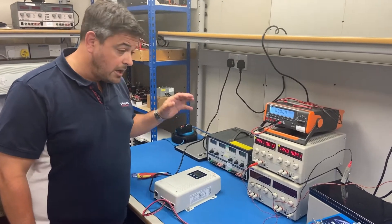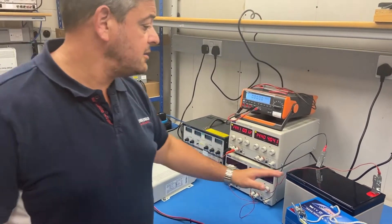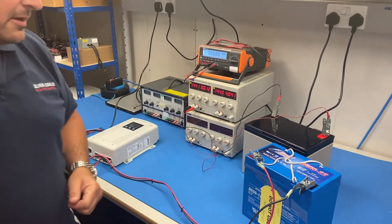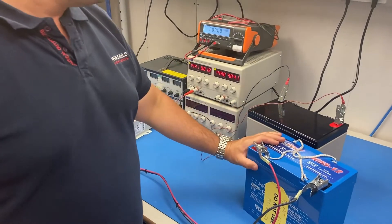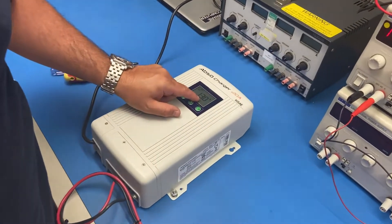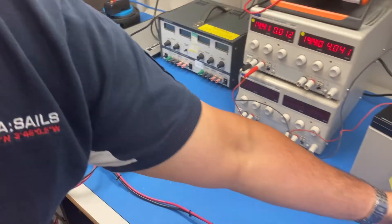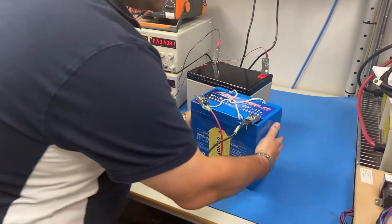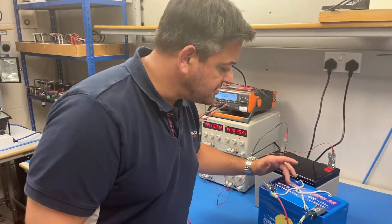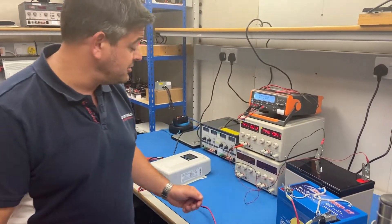We're an hour into charging now. The conventional battery is still pulling the same amount of current — it's not showing any signs of life right now. The 4River battery is still accepting a full 20 amps and the battery charger is in bulk charge mode. The casing of the battery, which is really important, isn't getting hot, it's not bulging, and it's only very slightly warm. There are no issues with the caps opening, which is great news so far.